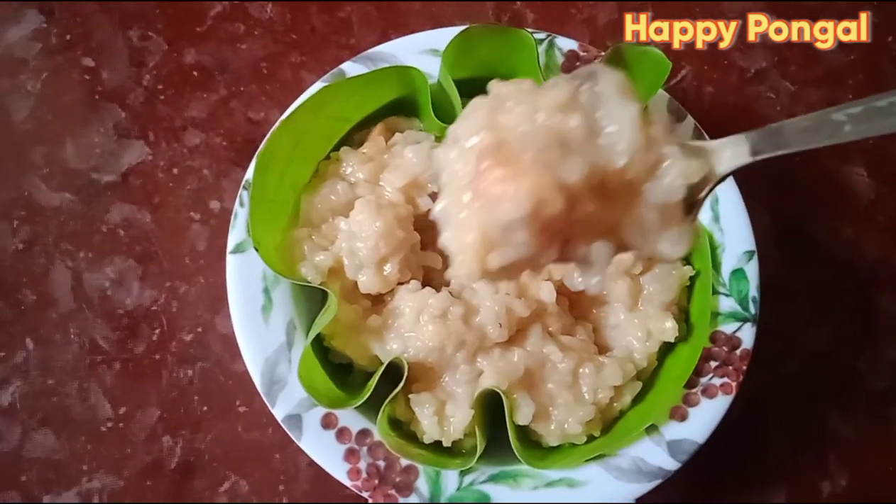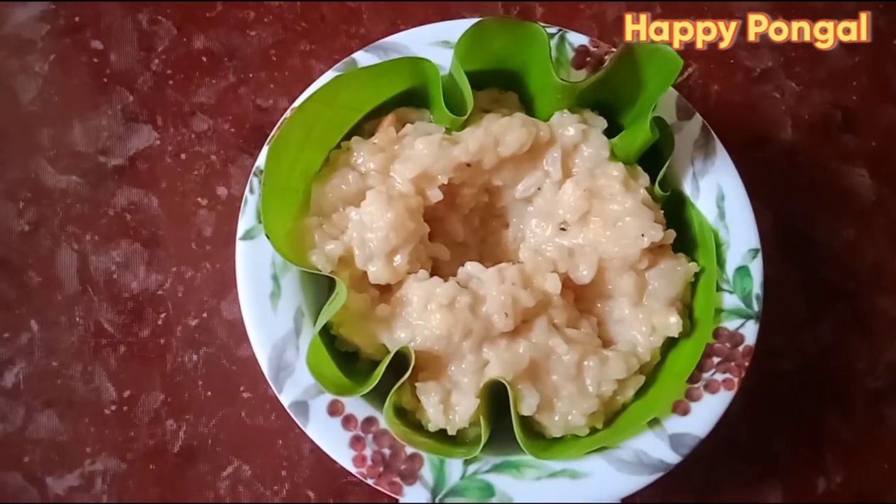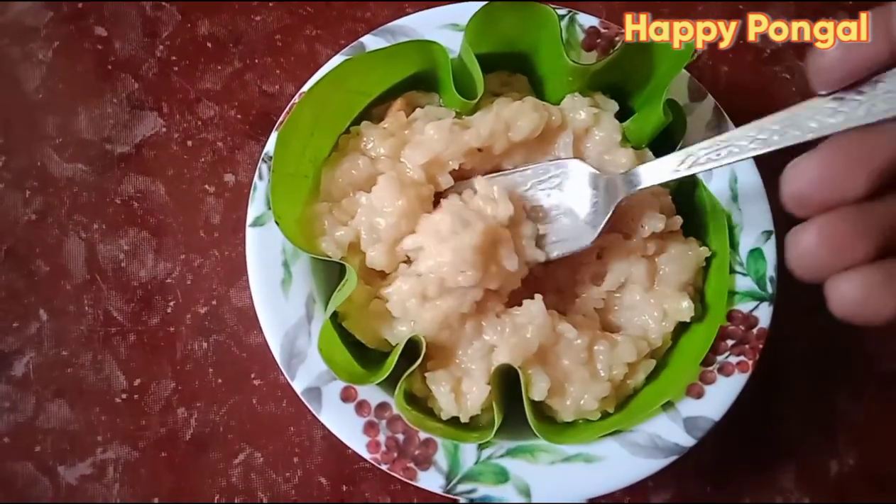Hello friends, welcome to Harlin's Kitchen Pongal special — Sakkarai Pongal. If you want to subscribe to the Harlin's Kitchen, please click on the bell icon.